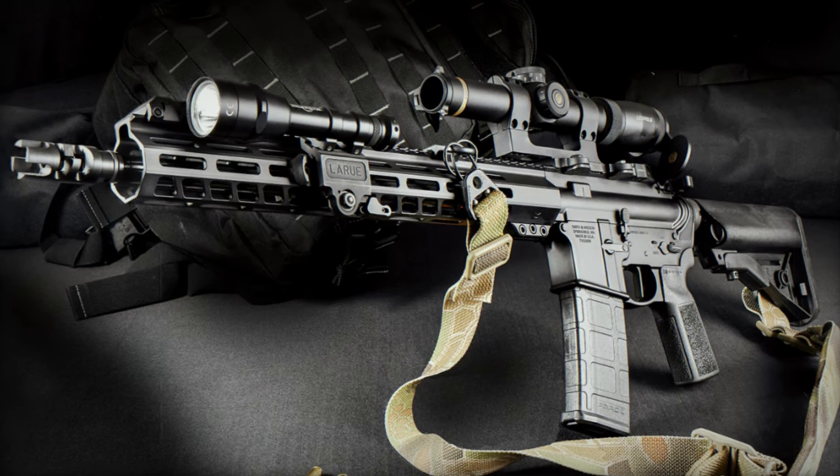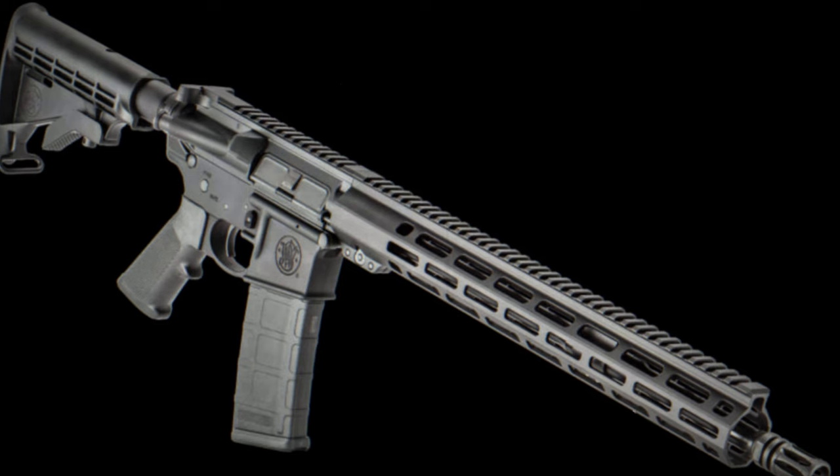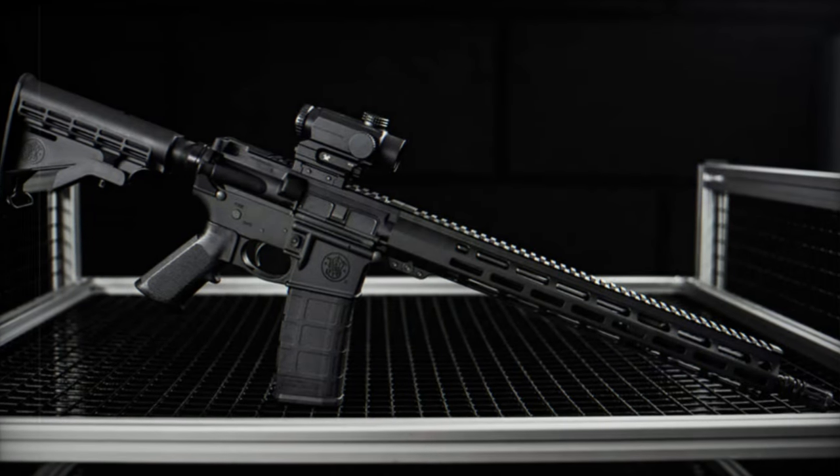Further emphasizing durability, the rifle boasts a forged integral trigger guard, chromed firing pin, forward assist, and dust cover. The adjustable stock guarantees a comfortable fit for shooters of all sizes, further enhancing the shooting experience.